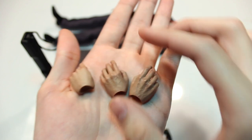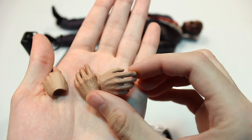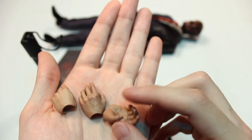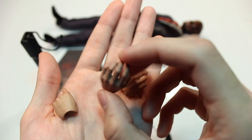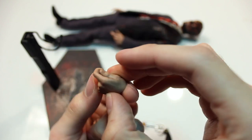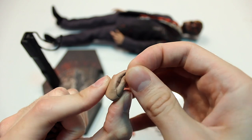You also get three extra hands. There are a lot of details on these hands — you have veins and nice skin texture that makes them look very real, more detailed than many Hot Toys hands. Two of them are pretty much the same, just right and left. Then there's a specialized hand used to hold the coin.